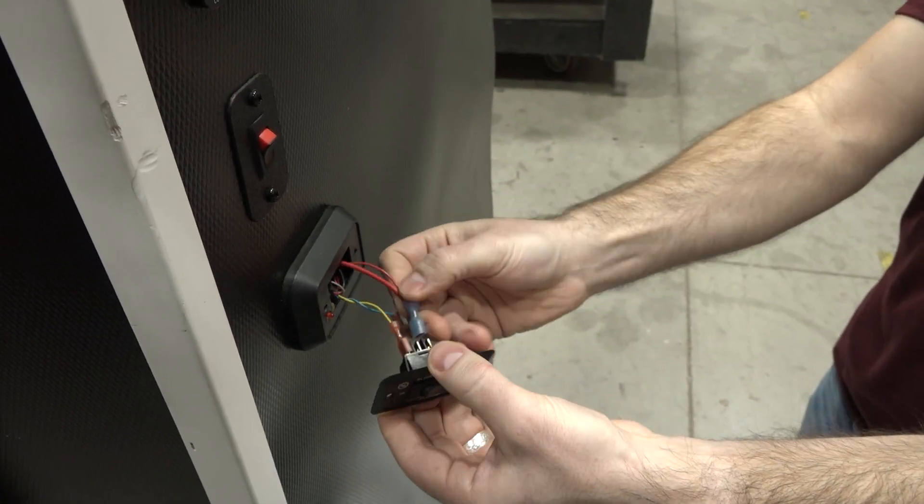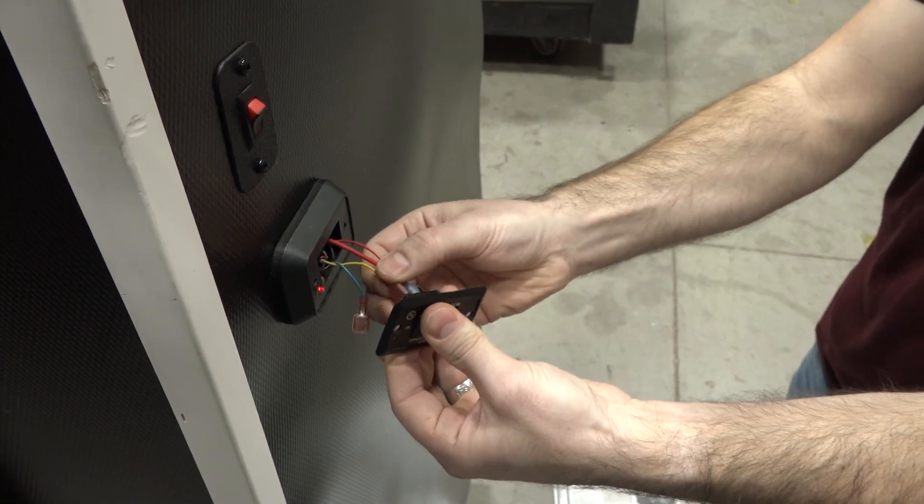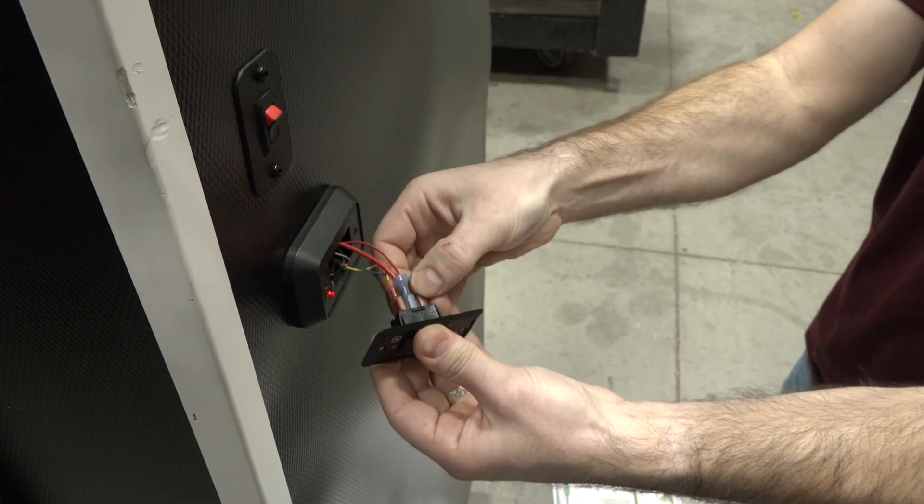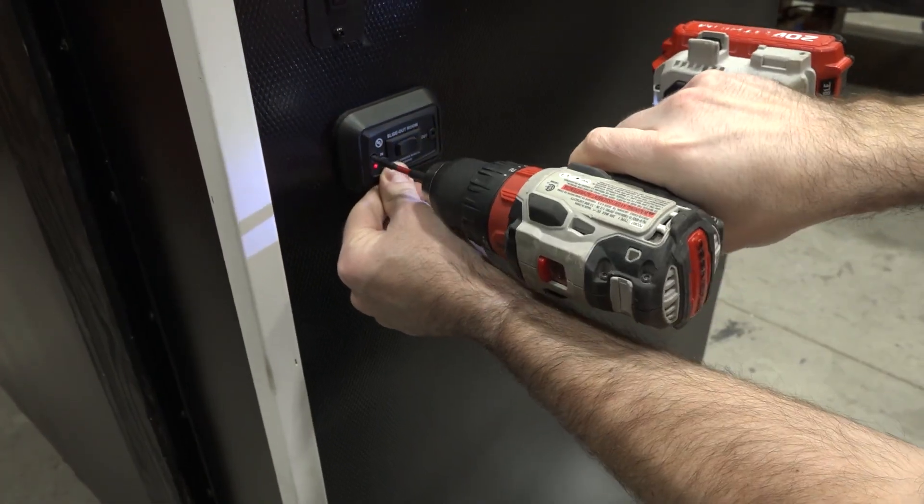Reattach the out, in, and power wires to their original connections on the back of the wall switch. Then reinstall the wall switch.